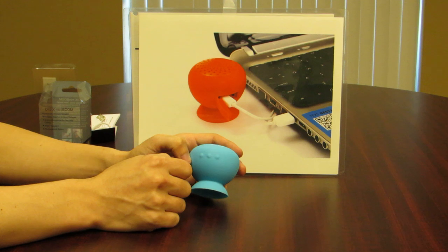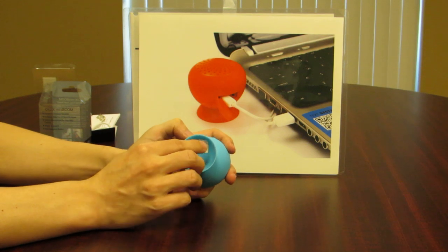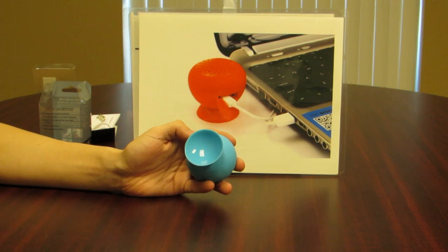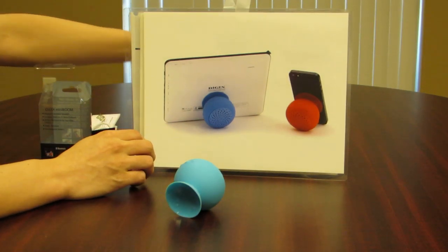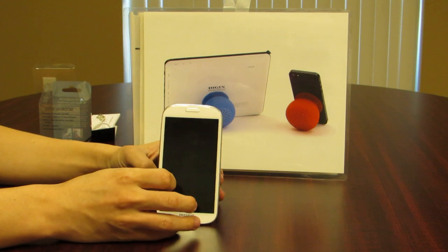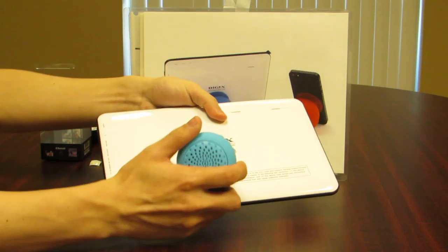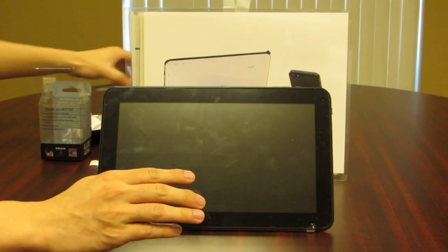One of the significant features of this new speaker is the suction cup at the bottom. Note there's a little sticker on the suction cup — go ahead and remove that to use the suction to its full advantage. The suction cup can be used to stick the speaker just about anywhere with a flat surface. You can also use it as a tablet or cell phone stand, as demonstrated here with a Samsung cell phone and a 10-inch tablet.